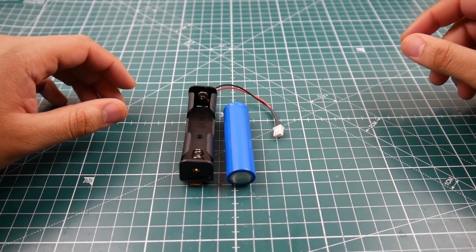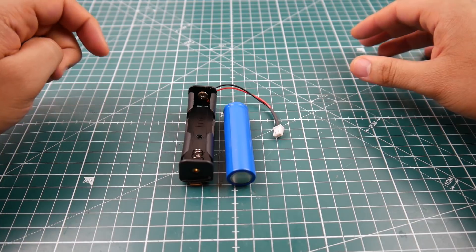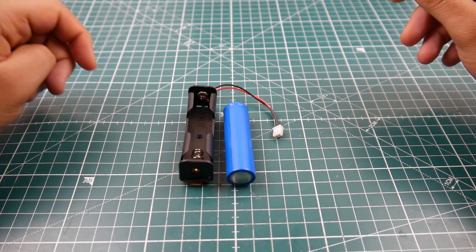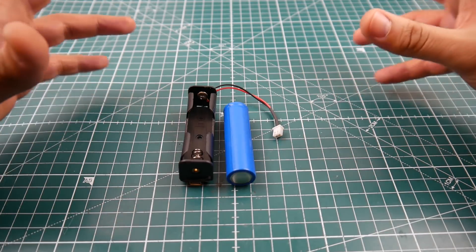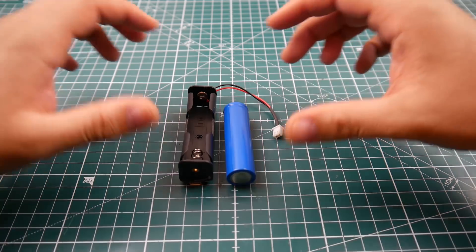Welcome back to the channel. Today we're going to be talking about 18650 batteries and why they are so in demand these days. A lot more people are getting into vaping, and vaping mods tend to take 18650 batteries.